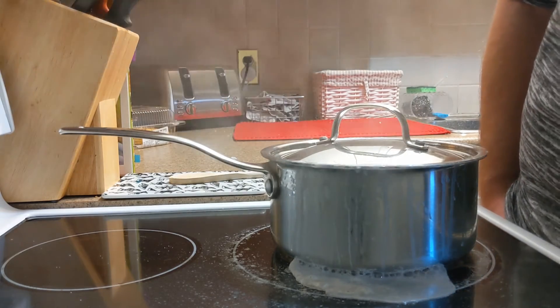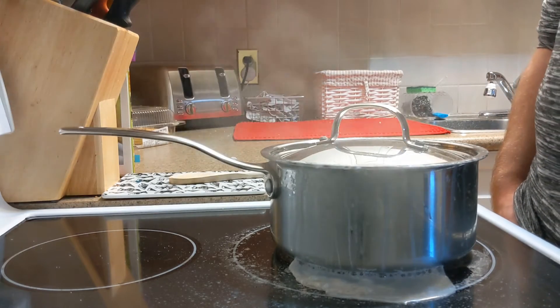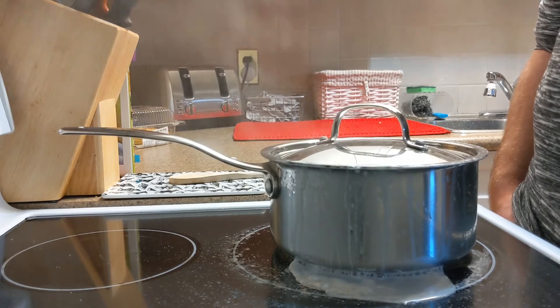It's currently kind of boiling over right now anyway. Maybe I didn't use a large enough pot. If you know what's going on with my rice, let me know in the comments.